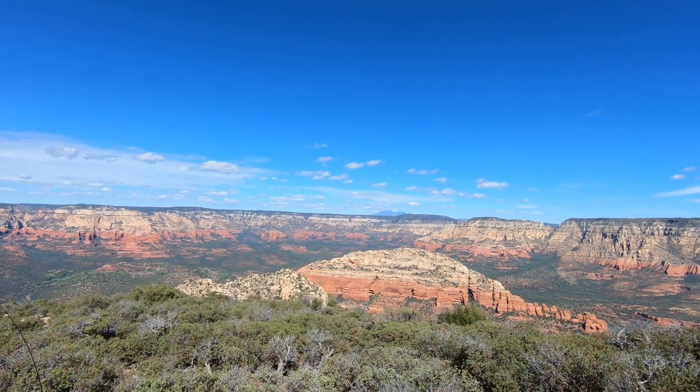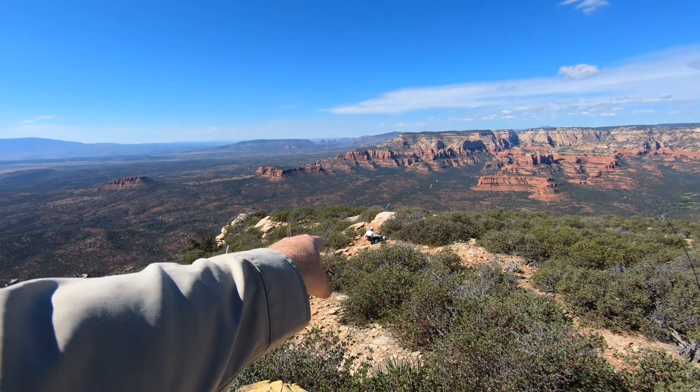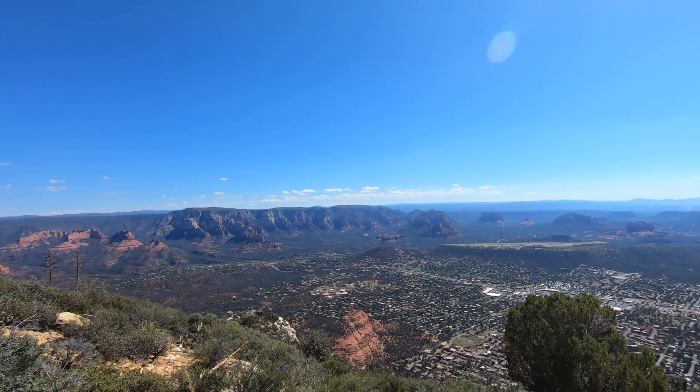I'm going to show you a panoramic view — the Red Rocks of Sedona. Check it out. Pat down here.